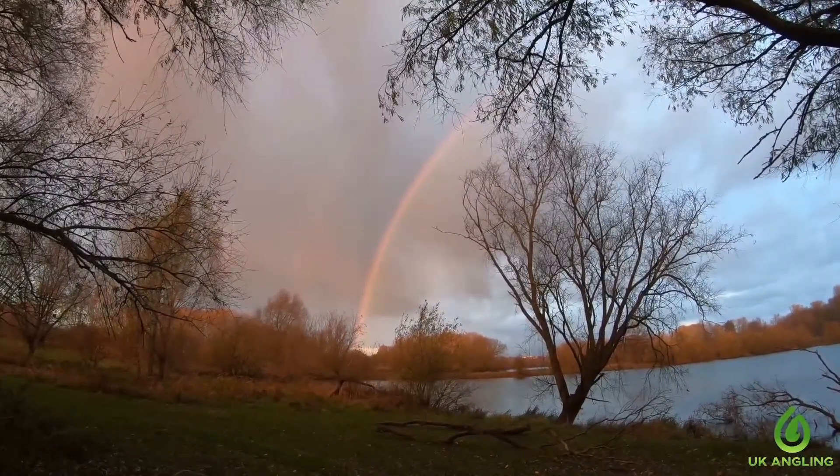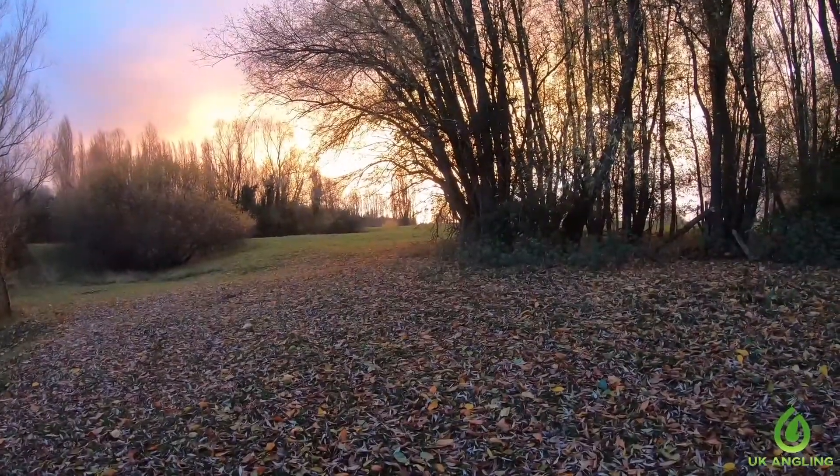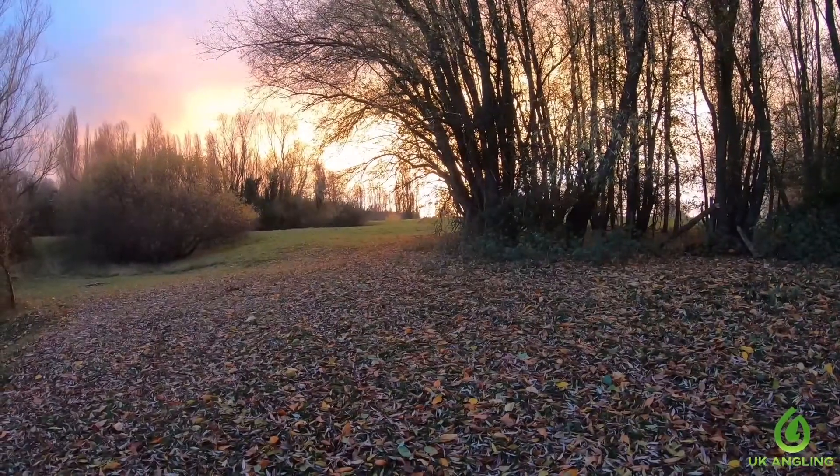Unfortunately that was the last fish of the trip, but we were graced with a beautiful rainbow which came in just before the sun started to set, and that was the end of our session. See you again next time guys, thanks for watching.